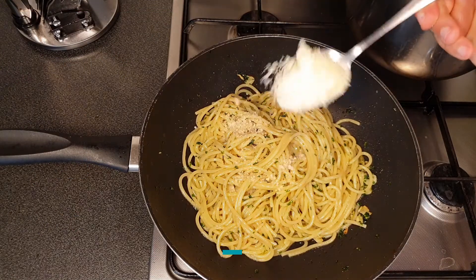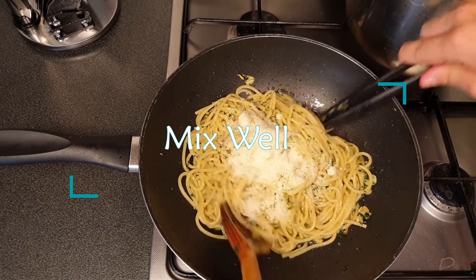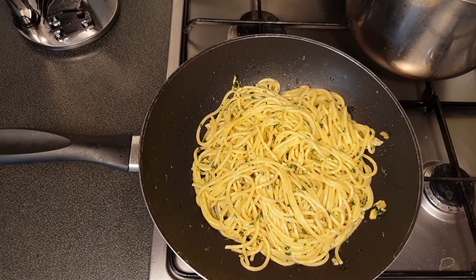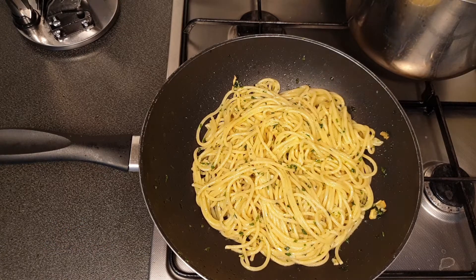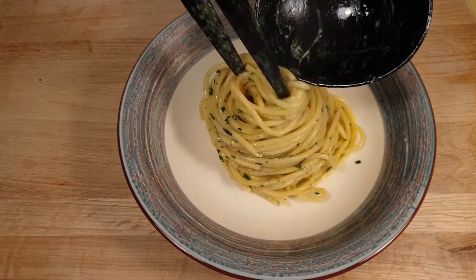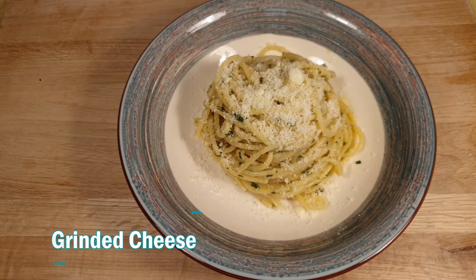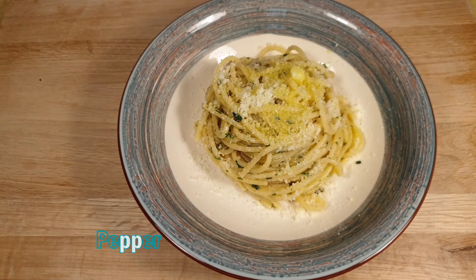At the end we add some cheese and mix it very well. Add some olive oil — this is optional. And bon appétit!